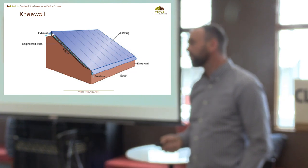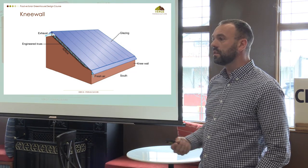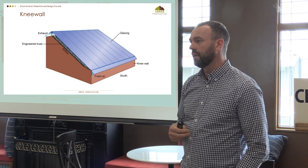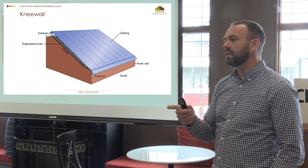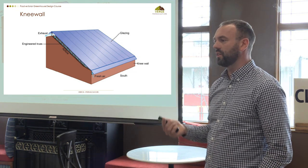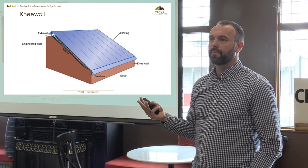Glazing is glass — basically any translucent surface that allows light through. It could be polycarbonate, solar wrap, glass, or acrylic. There's a whole suite of materials you potentially will choose depending on your objectives. I had a client once where the sunroom manufacturer said they had to put UV protection on the glazing, otherwise it would overheat. Guess what didn't grow in her greenhouse?